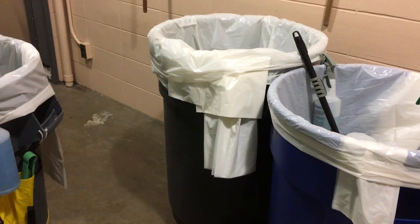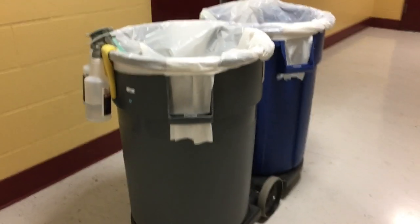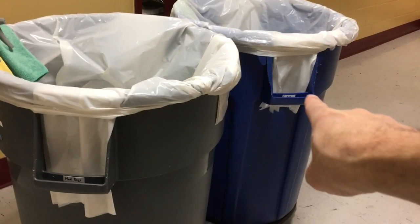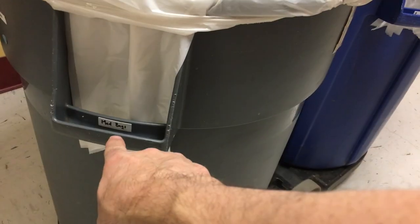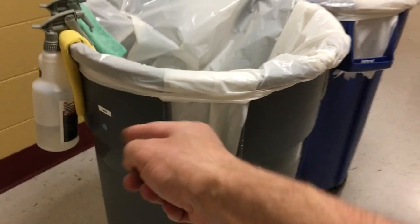I want to know which bags are which, and I want to be able to pull them out easily. Here are my barrels, and here's what I've done to distinguish between these bags. You can see I've got bags that look the same, but this one has a label that says medium bags, and this one has a label that says small bags. The medium bags are on the outside of the barrels, and the small bags are on the inside.